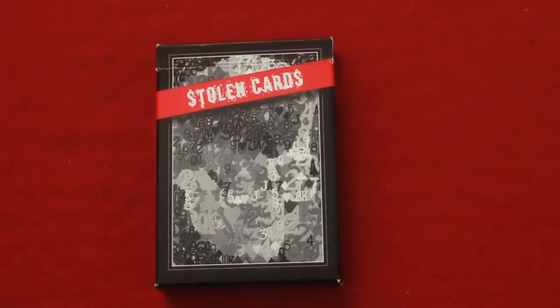Hello everyone, it's Vitas 832 back with another deck review. I'm always finding decks to review that apparently I've done before at some point in time, but I can't find it anymore. This is one of them.